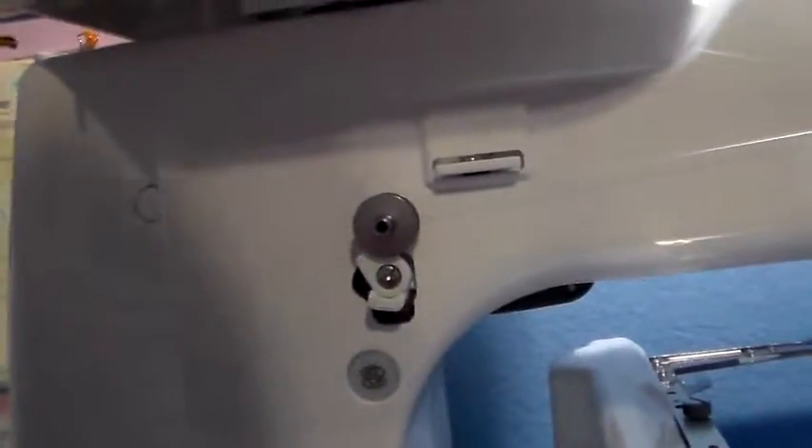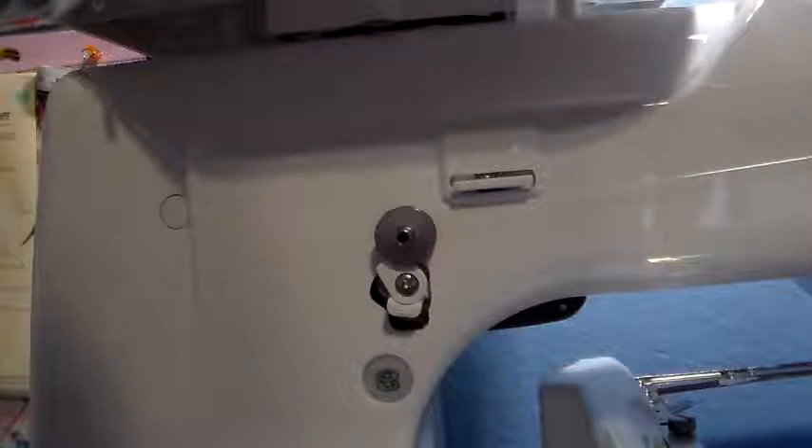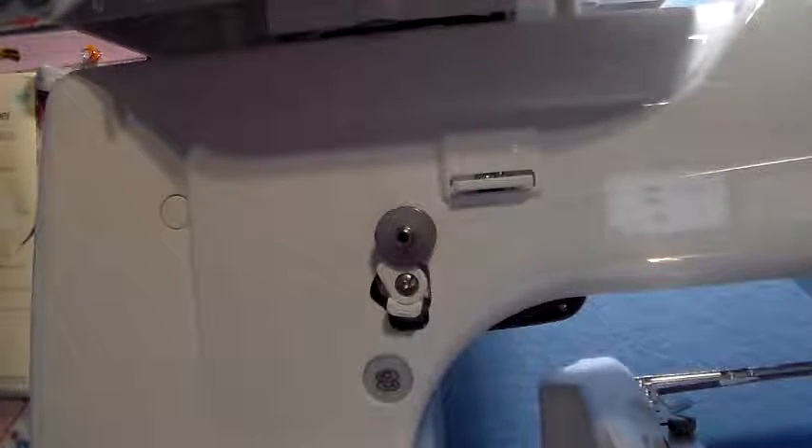It doesn't take long for this to wind — I think this is one of the fastest bobbin winders I have, so I use it just to wind some of my bobbins. Let's see how full this is going to be since I've reset the guide here.